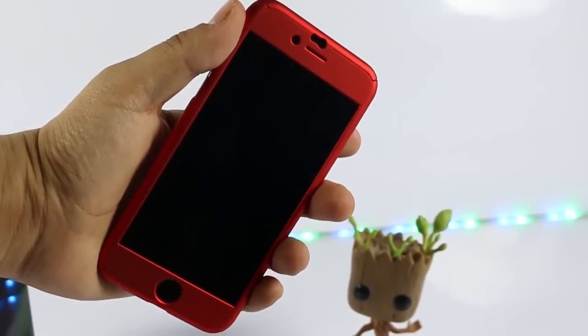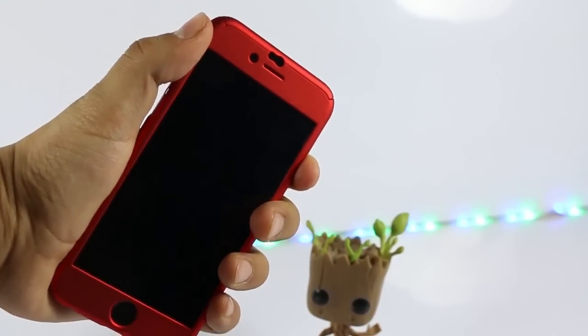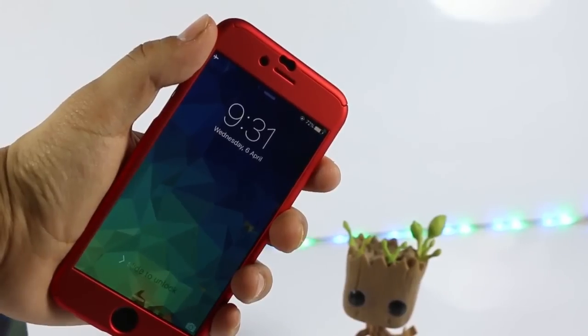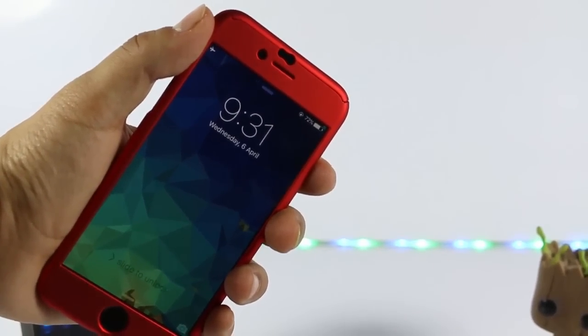That's it for the video guys. Thanks for watching. If you want to see more of this stuff, be sure to hit the like button, comment, and subscribe. You can also follow me on Twitter and make sure to check out my other YouTube videos. See you guys in my next video — till then, see ya and keep rocking!